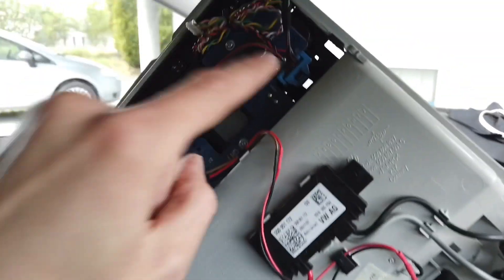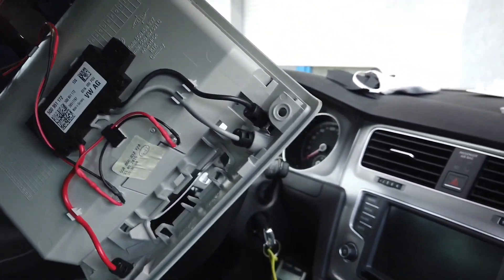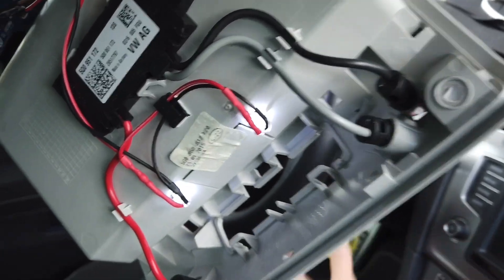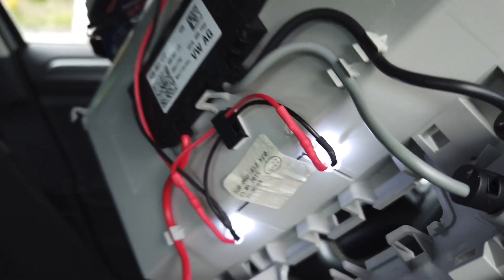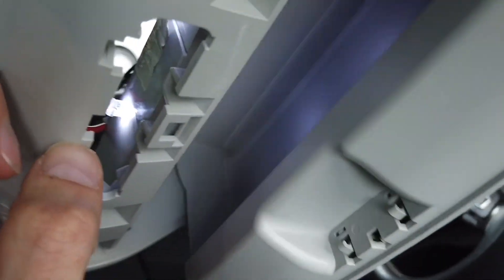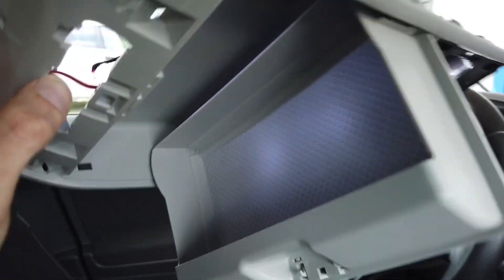Either way, with this wiring and with those LEDs, when I turn on the ignition you can see that this turns on and right now this compartment is illuminated.